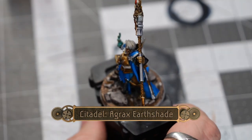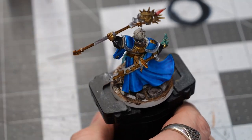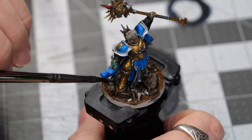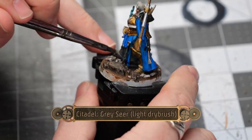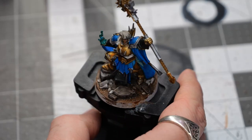Now, using some Agrax Earthshade, I go over the entirety of the base to add shadow depth and a weathered stone appearance for the boulders. Then I follow it up with some gray seer light dry brush for the boulders just to give a little bit of a lighting effect.